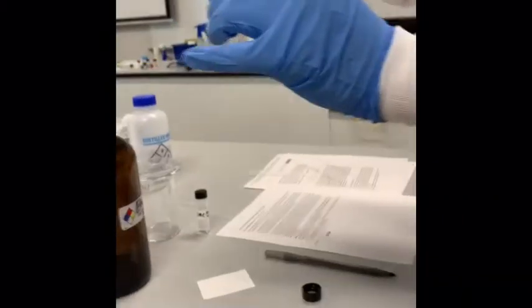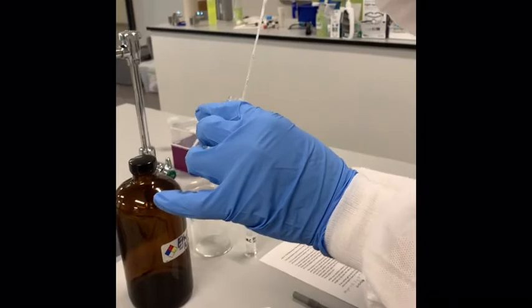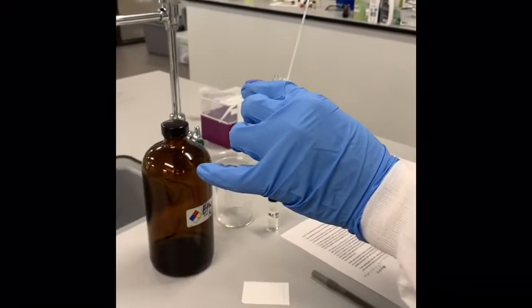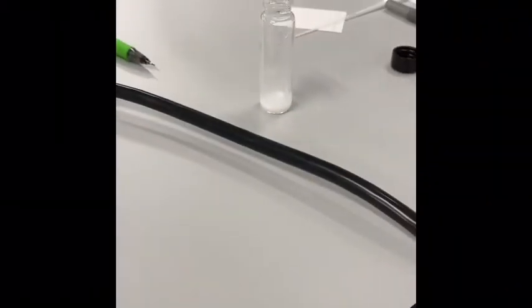Do you see any white cloudiness when you do that? Yeah. So the product crashed out. We have that nice white product. Now we're going to add a few drops of ethyl acetate — it should dissolve our organic material that has crashed out. Add about this amount of ethyl acetate, and that should dissolve all of that product so we can spot it on our TLC plate.